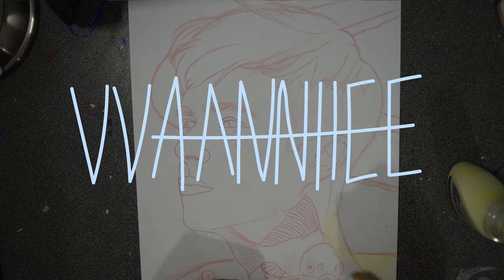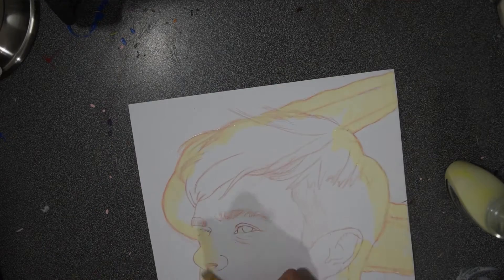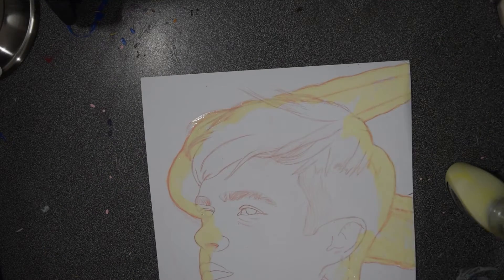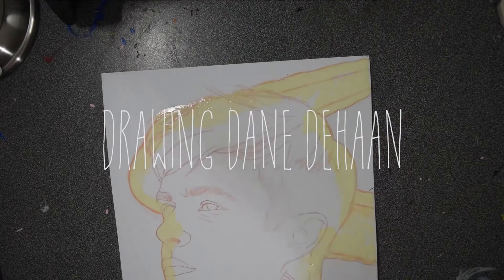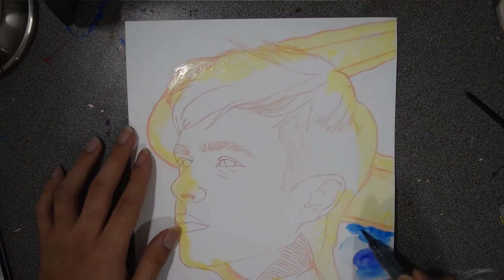Hello! For this video I will be painting Dane DeHaan. The inspiration behind the painting was A Cure for Wellness. I recently saw the movie and I actually really liked it — I thought it was a good movie.